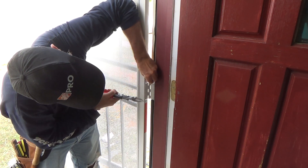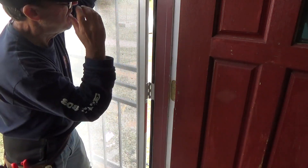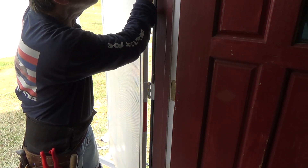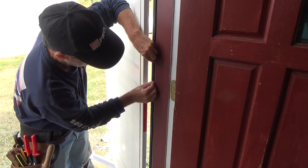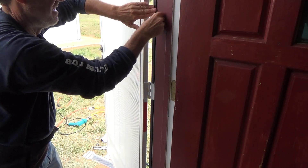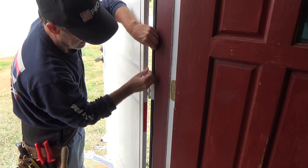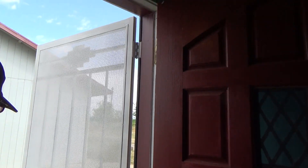I can eyeball that, trim it off, and hold it up there — that looks fine. Pull the backing off and see if I need to slightly adjust it. Give it a good press. You might have to come back to this in a few minutes just to make sure it hasn't started coming off, but it shouldn't.